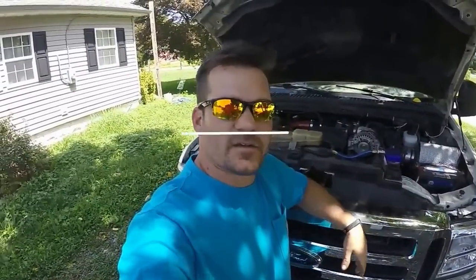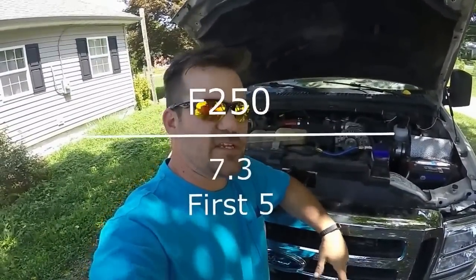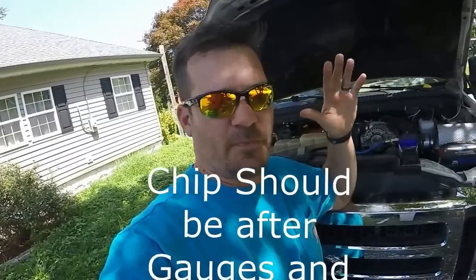Alright guys, back in front of the camera again today — got the truck. We're gonna go over my five picks. All five together are under a thousand dollars. These are not in any specific order: number one exhaust, number two a turbo wheel of some kind, number three gauges, number four a better intake system, and number five some sort of chip programmer.